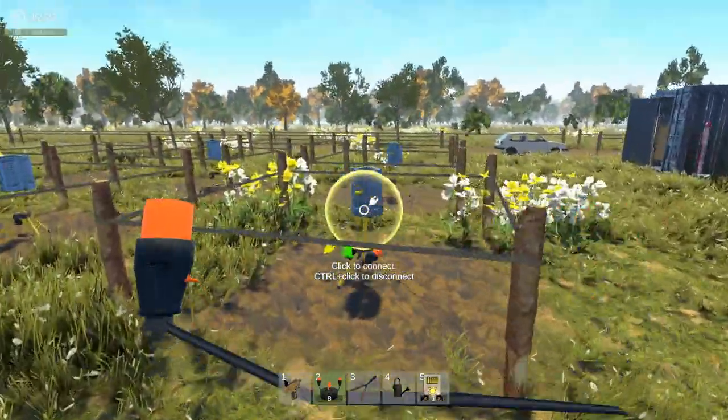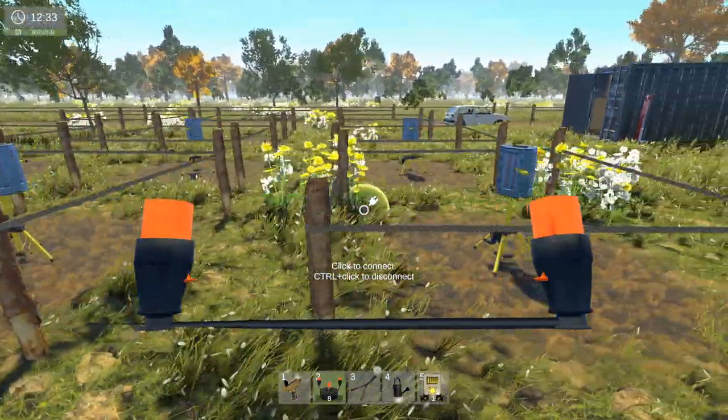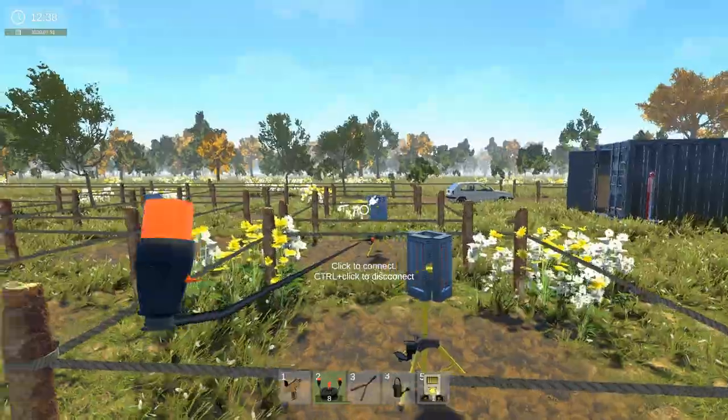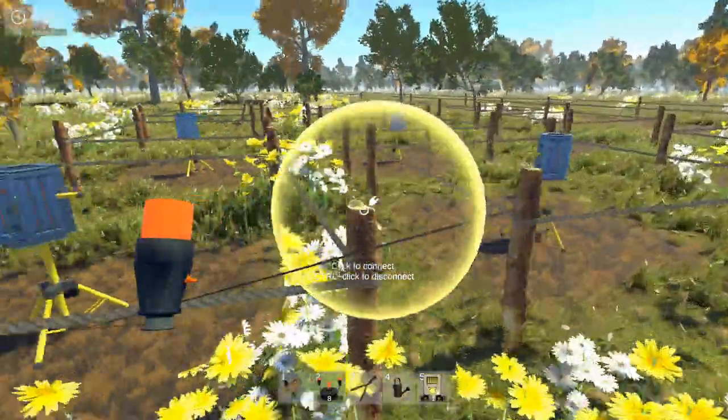We're probably going to have to do, for six plots — but we got nine plots. So I might try and do it so that we hook up one system per three, if you understand what I'm trying to say here.